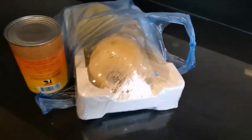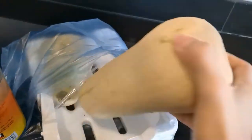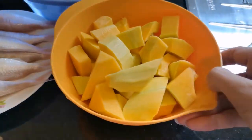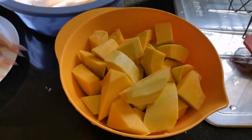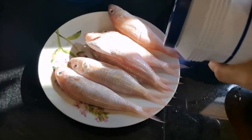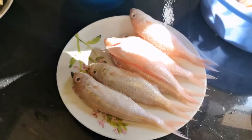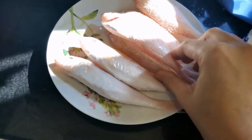I'm going to peel and cut this squash so it will be ready. I've finished cutting the squash already. Next, we're going to put salt on this fish.